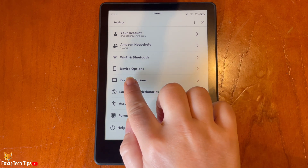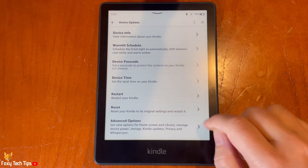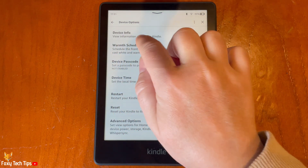In Settings, tap Device Options. Then tap Device Info at the top of the page.